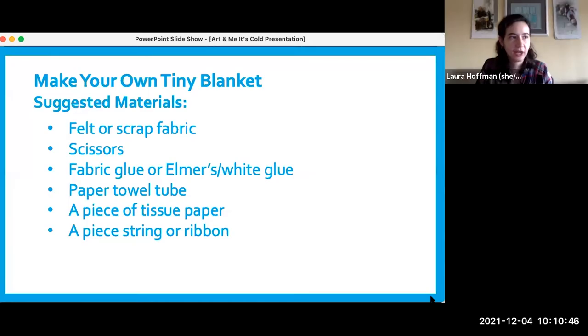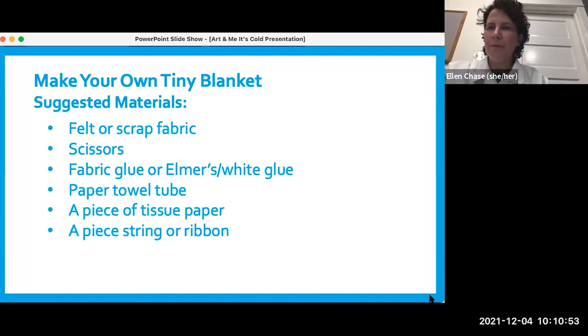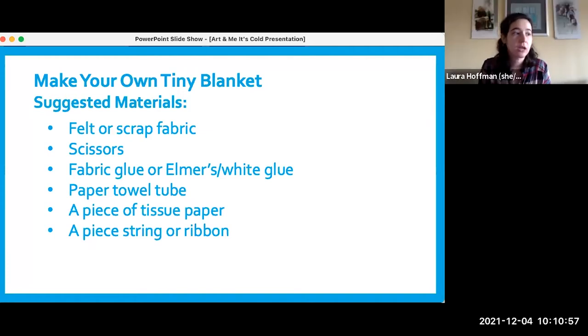Now is a good time if you haven't yet gathered your materials. You're going to need felt or some sort of fabric, scissors, and some sort of glue. We don't recommend a glue stick in this case — I recommend Elmer's or white glue or fabric glue. We want you to use a paper towel tube; if not, you can also use two toilet paper rolls. We also want a piece or two of tissue paper and a piece of string or ribbon. For this, we're going to make our own tiny blanket, maybe perfect for a stuffy or something like that.